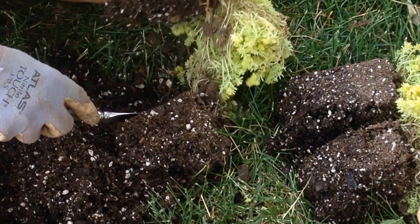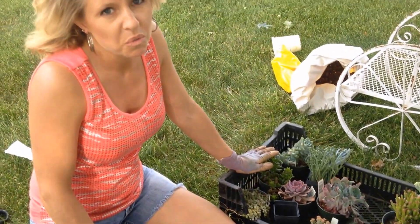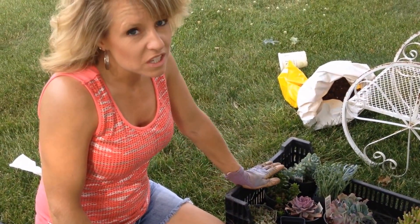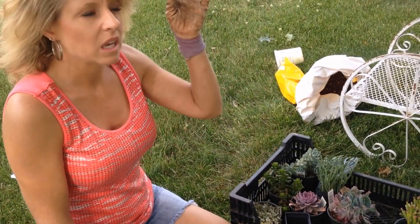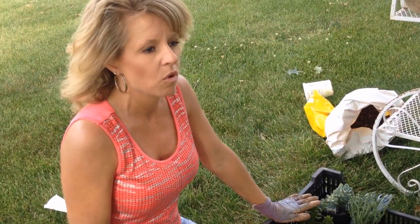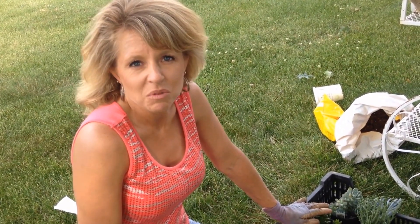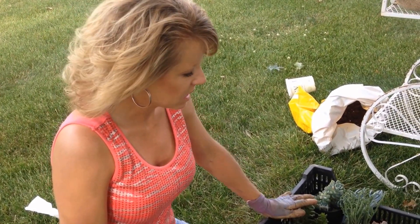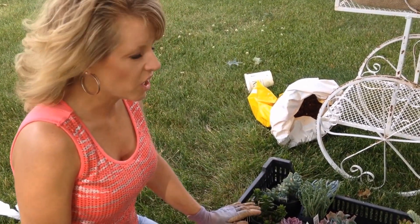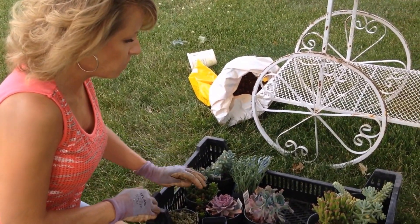Now, these succulents here — the bad news is that most of them will not survive the winter where I live, but the good news is you can bring them inside and they will survive indoors. Just put them in a pot in indirect sunlight. The important thing is that when you water them you need to let them completely dry out in between waterings — they don't like to be wet. So when fall comes around, you can pot them up and bring them inside and enjoy them all winter.